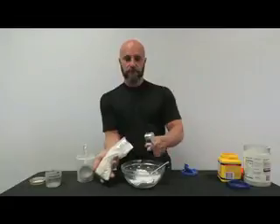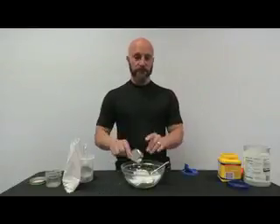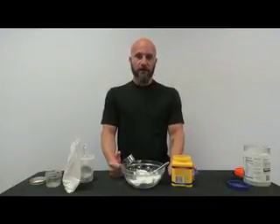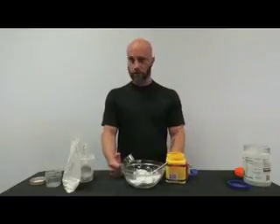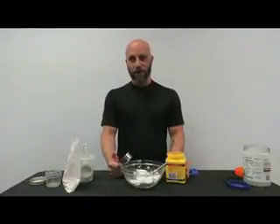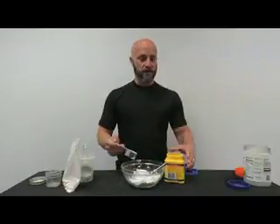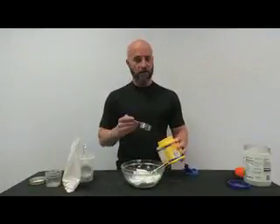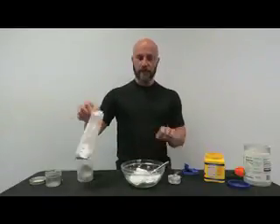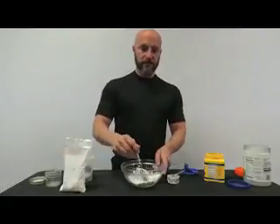The last thing is cornstarch. Some of you may have an allergic reaction to corn — that's very common — so be careful about the kind of cornstarch you get. If you are allergic to corn, just use more arrowroot powder and baking soda instead. I like to back off the cornstarch a little bit myself, so I use a little bit more arrowroot powder to make up the difference.